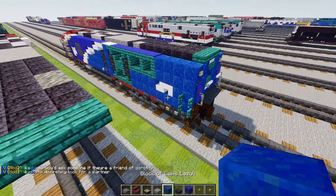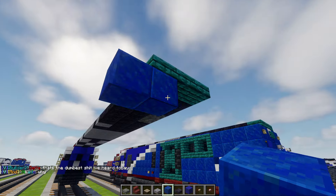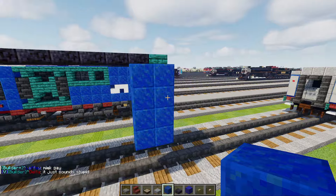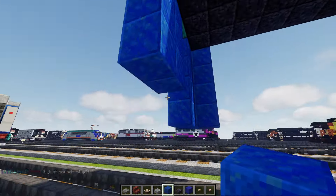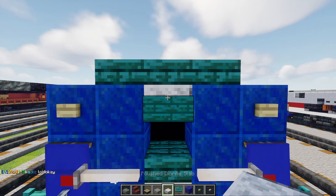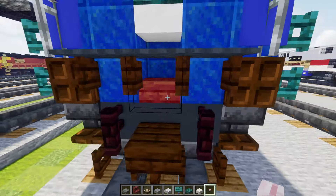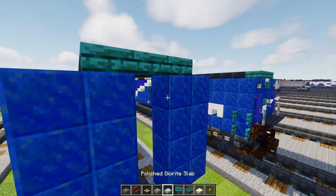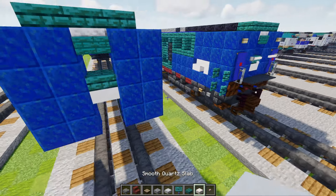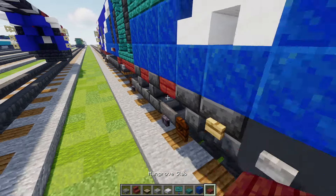Next we'll add lapis lazuli — two blocks wide over here, four blocks tall. Just like that, with an additional layer here. Then the other side — same thing, two by four, corner the edges like that. Over here there's going to be polished diorite slab, warp sign, warp slab, smooth quartz slab, and mangrove slab. We'll add polished diorite slab here, warp sign in front of that, warp slab at the bottom, then smooth quartz slab. There's going to be lapis lazuli behind this two blocks tall, and we need our mangrove slab right inside here.